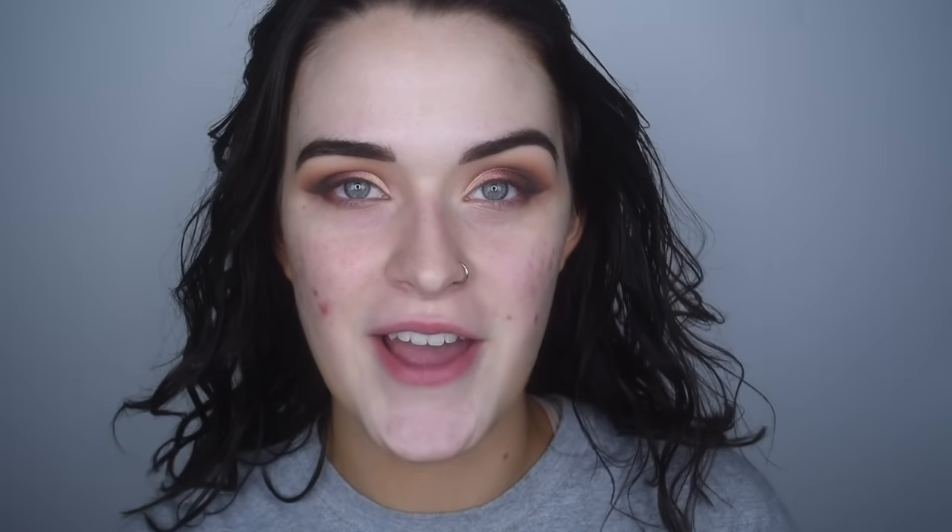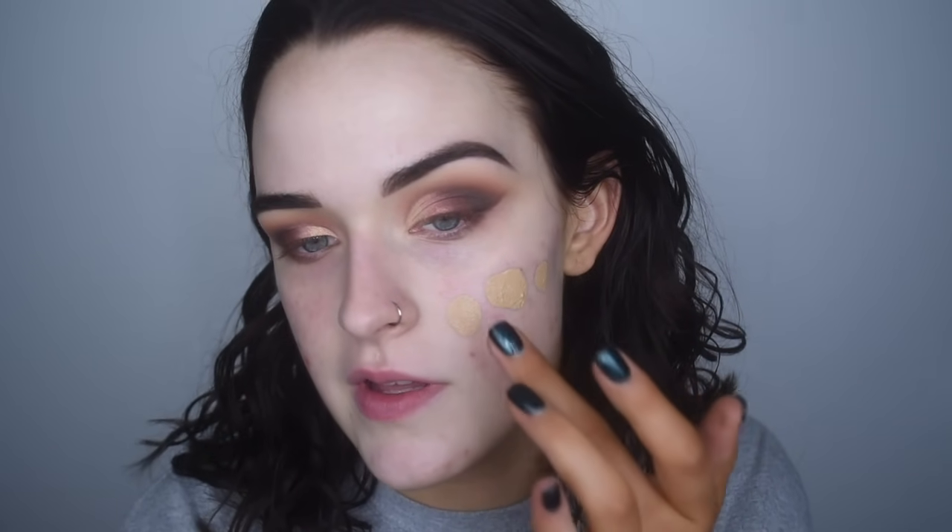Now let's move on to the face makeup. I'm going to start with the Hourglass Veil Mineral Primer. For foundation, I'm going to take my current all-time favorite — the Maybelline Superstay Foundation in shade 220, which I use when I have my fake tan on. This stuff is incredible. It is very full coverage. It claims to be matte but it's not super matte where it's completely drying me out, and I do have more drier skin.